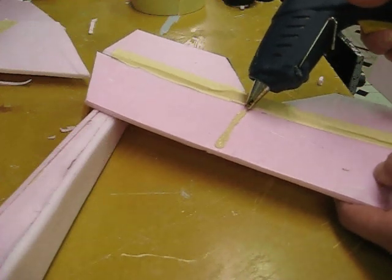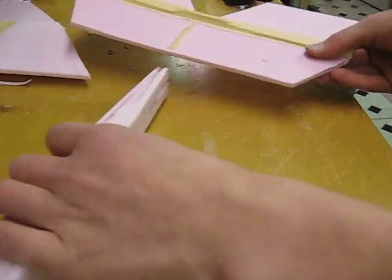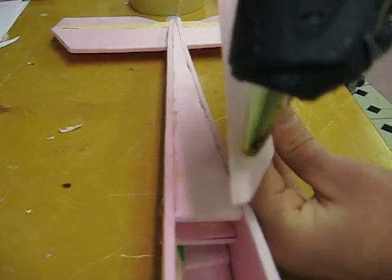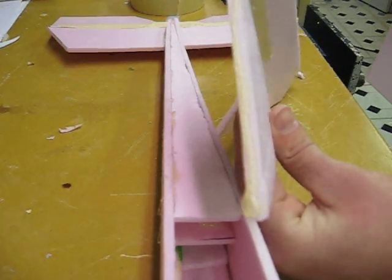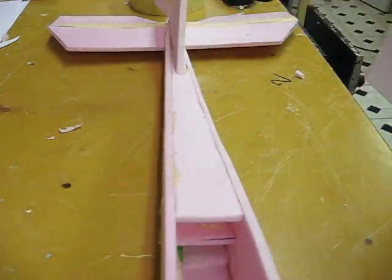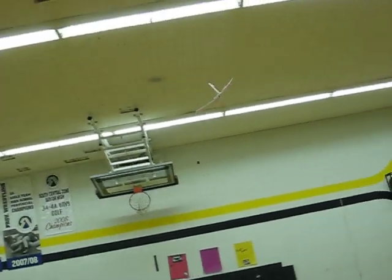Put hot glue on both sides of the horizontal stabilizer in the middle, then stick it in the crack in the back of the fuselage. Do your best to make sure it's centered and at a 90 degree angle to the fuselage. Then put hot glue on the base of the vertical stabilizer and stick it onto the back of the fuselage. Don't forget to bookmark my website and subscribe — next week I'll be showing you how to install the electronics, how to make the wing, and I'll be introducing my first experimental concept. Thanks for watching.